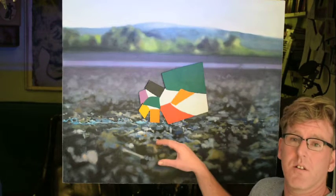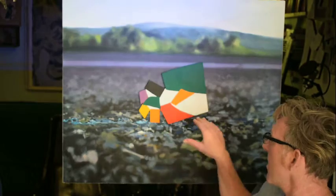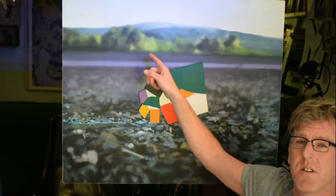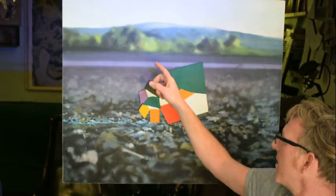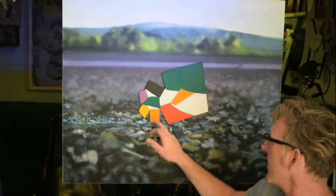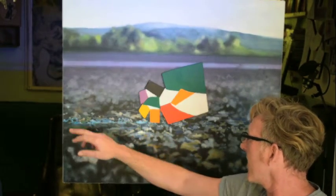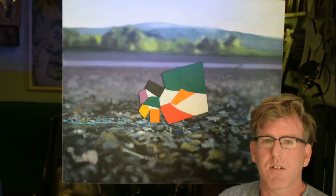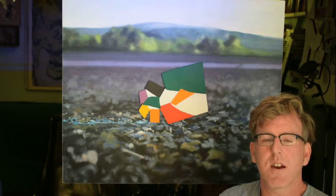And I've stuck it onto a road. These are real French hills in the background from the Verdun region of southern France near Marseille. You can see a little trickle of slime at the background there. So what I've done here is I've subverted his abstraction and kind of turned it into reality.